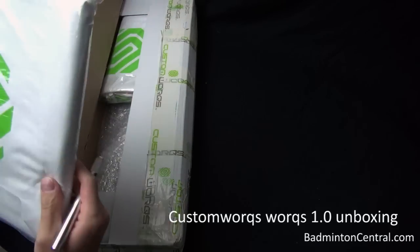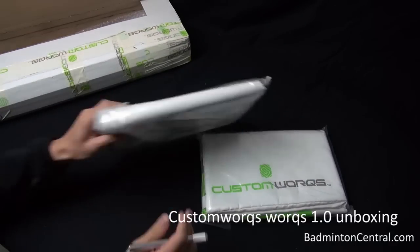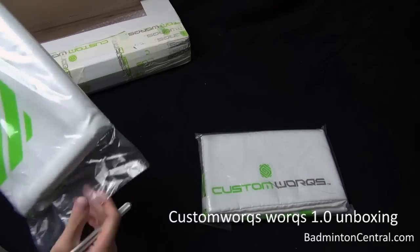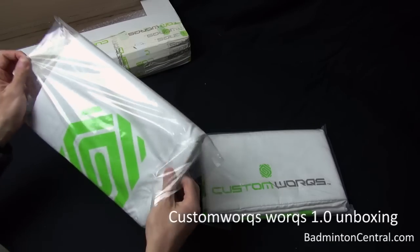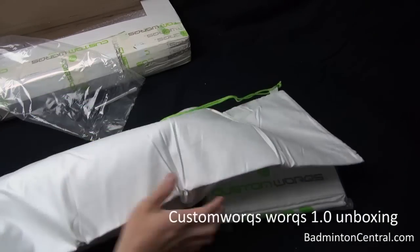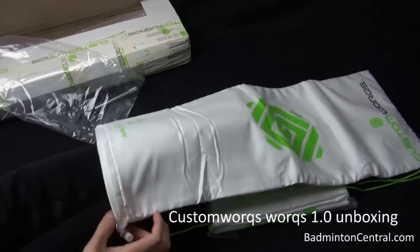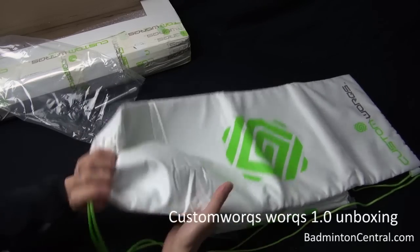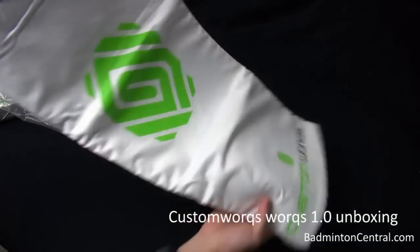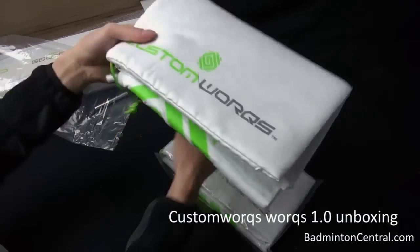So let's see what's in the box. These, I believe, are a couple of carrying cases for the rackets. Let's see what's inside. Oh, very nice. These are unlike the common ones that you see. These are soft carrying cases — you can put your rackets in from here and tighten it. These are actually very thick, and it feels like they are insulated, and they have the Custom Works design on it. Very nice, and there are actually two of them.